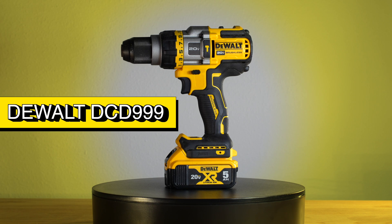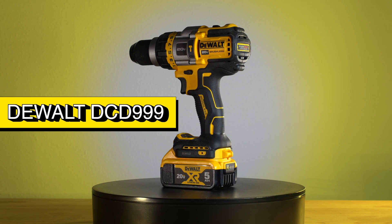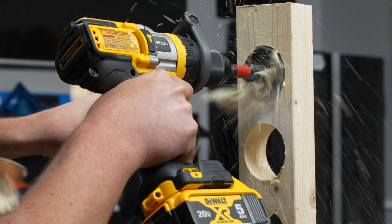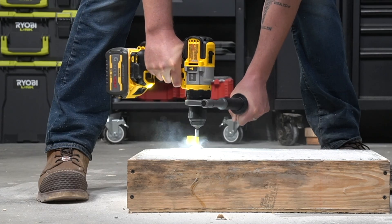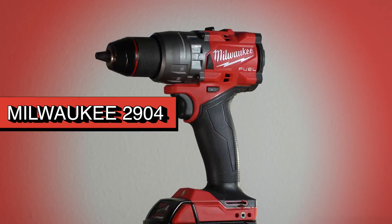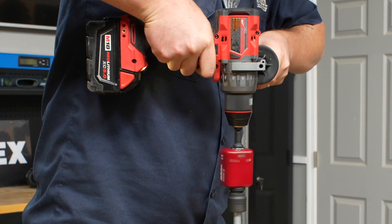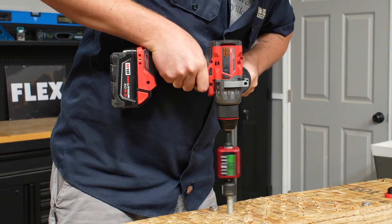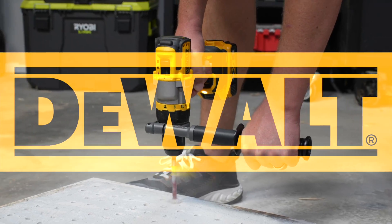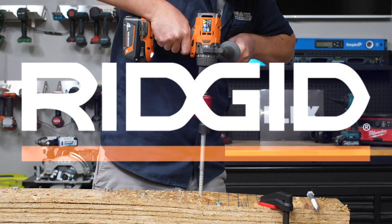For DeWalt, it's the DCD-999, DeWalt's 20-volt max FlexVolt advantage hammer drill. It can use standard 20-volt max batteries and delivers solid performance, but when you insert a FlexVolt battery, it steps up to a whole new level. On the Milwaukee side, it's their fourth generation M18 Fuel hammer drill. They've upgraded both the performance and features from their third generation model. Both of these drills were top performers in our best cordless drill video where we tested more than 10 hammer drills head-to-head.